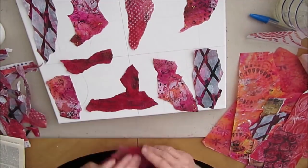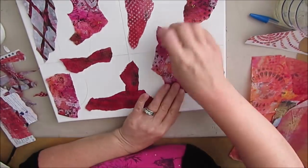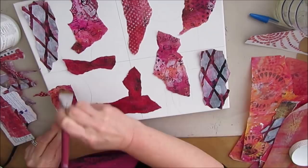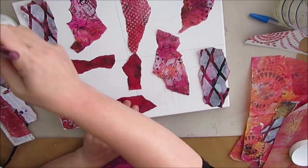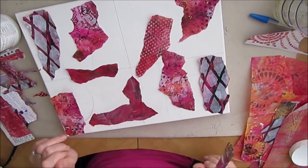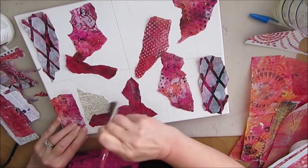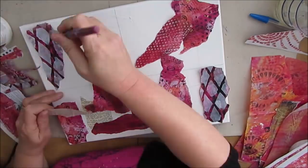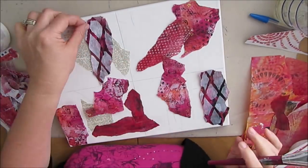You might notice on the canvas I have it partitioned off into four sections because I plan to basically have four mini canvases on this bigger canvas that work as one. I also have some dictionary papers here and I'll be adding some doilies later on.